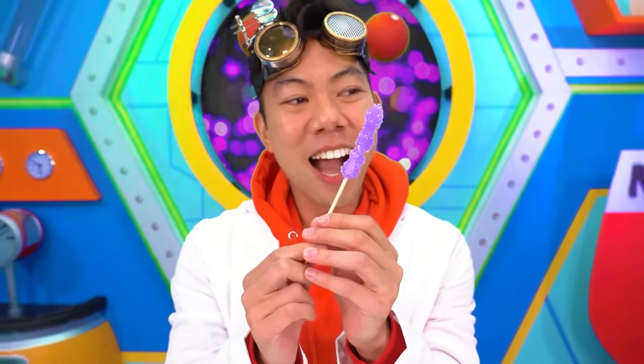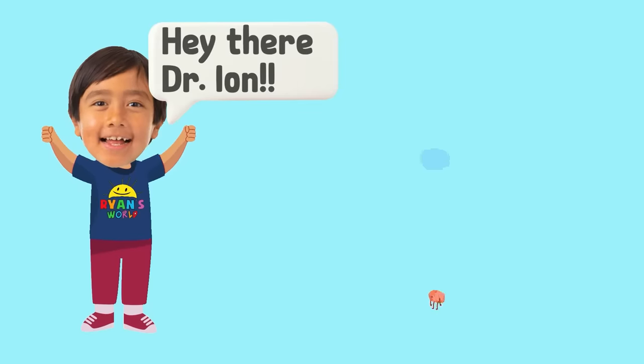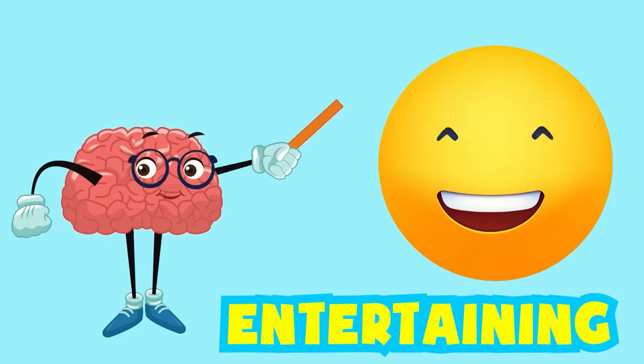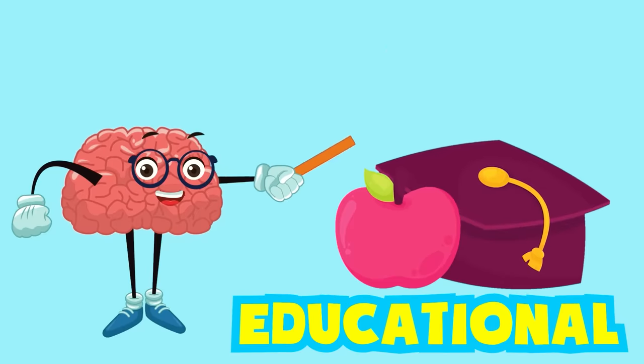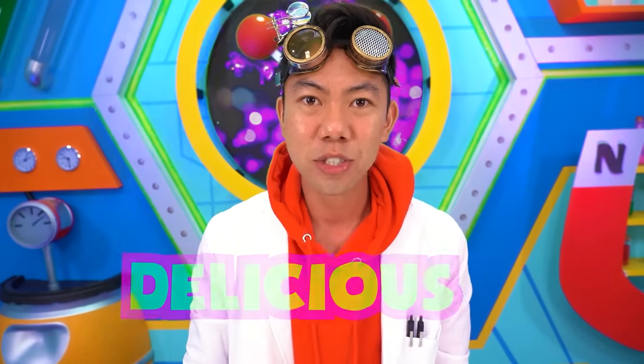I cannot wait to eat this. Wait, hold on. Oh, it's Ryan. Ryan asks, 'Hey Dr. Ion, I'm really bored and I want a fun activity that's entertaining and educational.' I think I can do you one better. How about we do an activity that's fun, educational, entertaining, and delicious — starting with these.